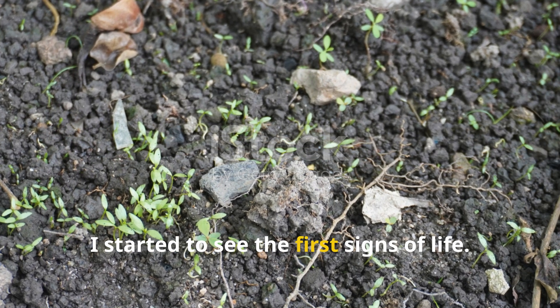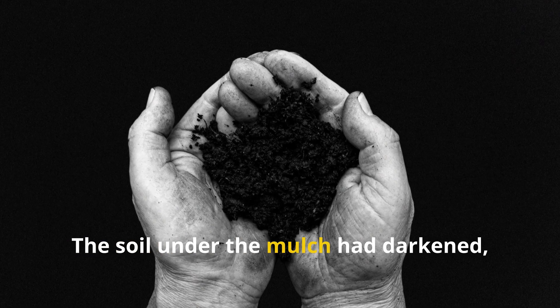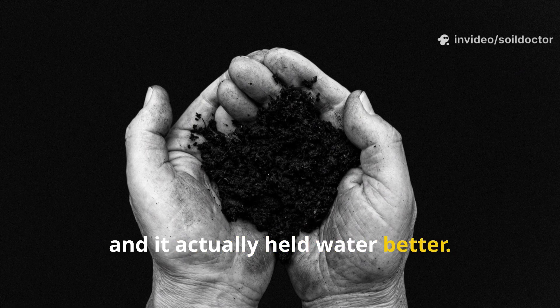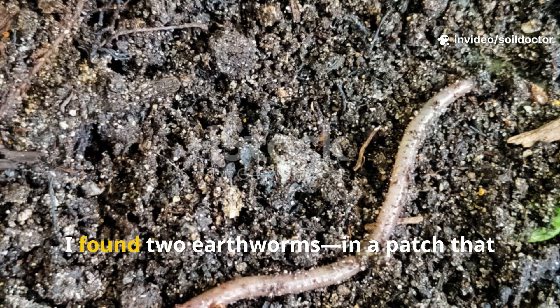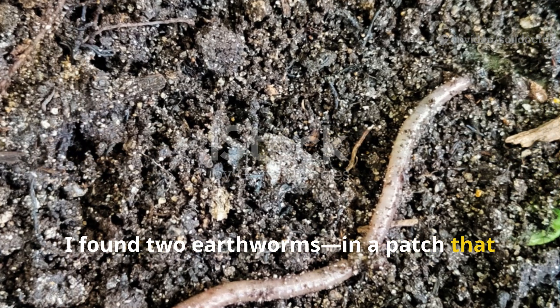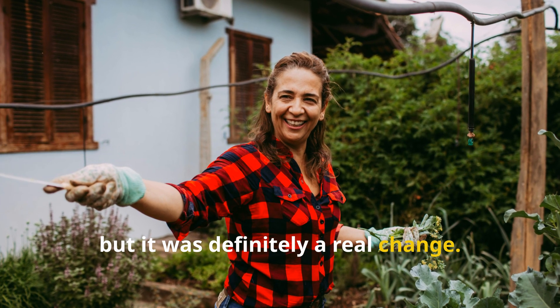By day seven, I started to see the first signs of life — this is when things got interesting. The soil under the mulch had darkened and actually held water better. More importantly, when I dug a small hole to check the structure, I found two earthworms in a patch that had been empty for weeks. That's not exactly proof of miracles, but it was definitely a real change.